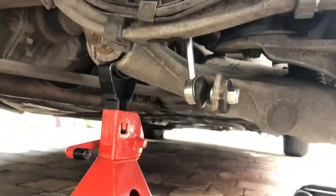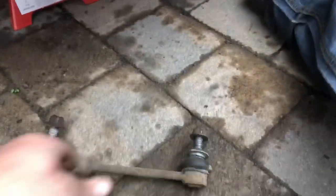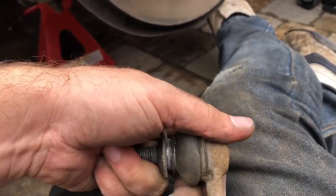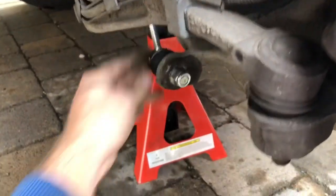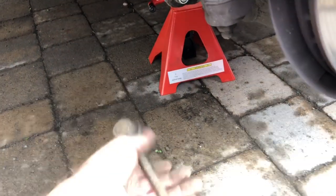I noticed this when I was prodding around doing the air suspension compressor which lives under there. I like to have a push and a pull on various things while I'm down here — here's the old one, this is the bottom one here. It was loose. There's a bit of movement there. I noticed it was making a bit of a clunky noise when I pulled on it.